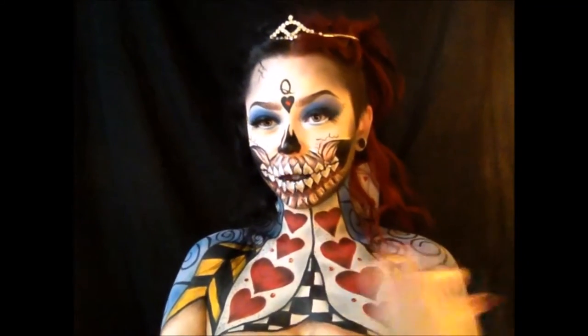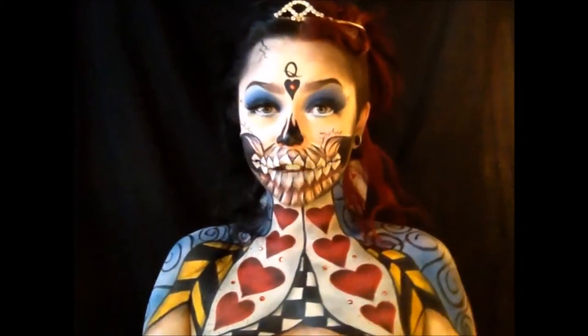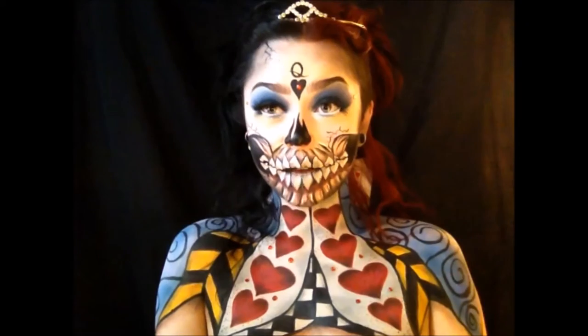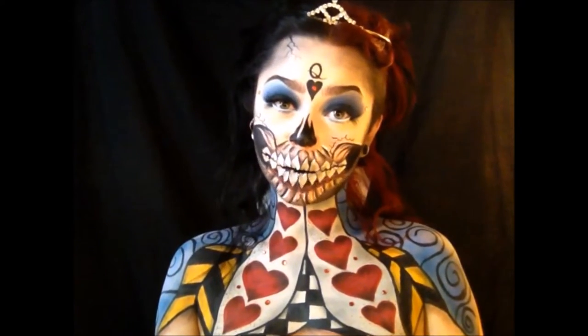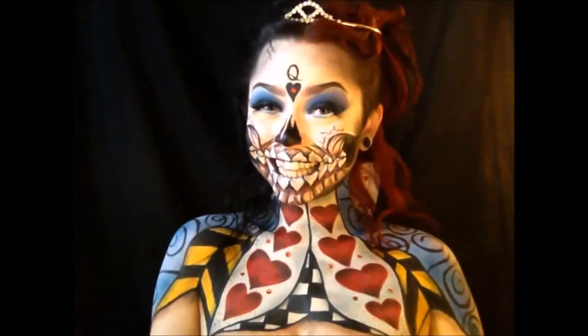I show you how to do the whole collar, the jewels, the skull mouth, the eyes, everything. So if you guys would like to see how I finished this look, please keep watching, and if you have any comments, just let me know down below. Thanks guys!